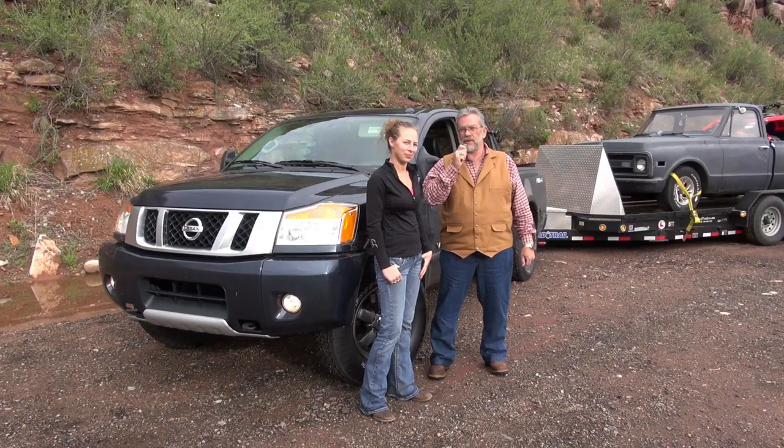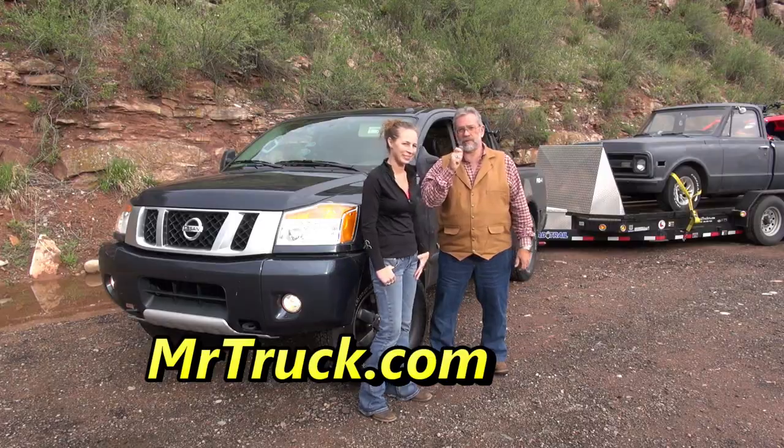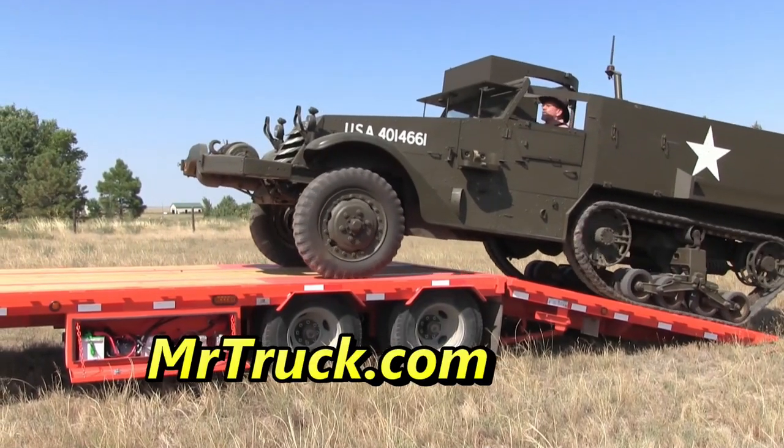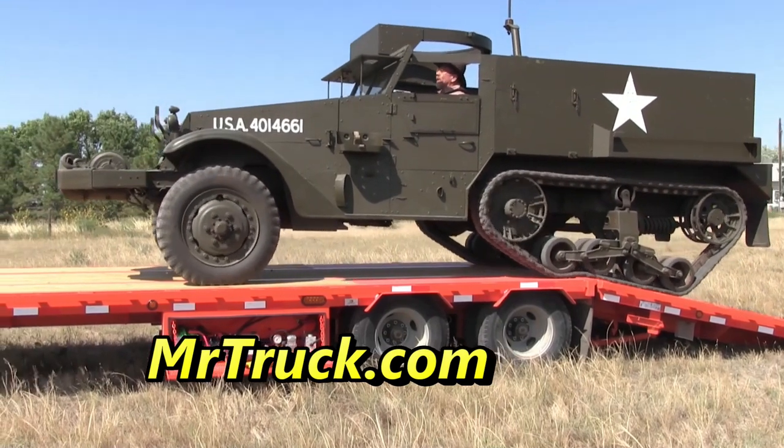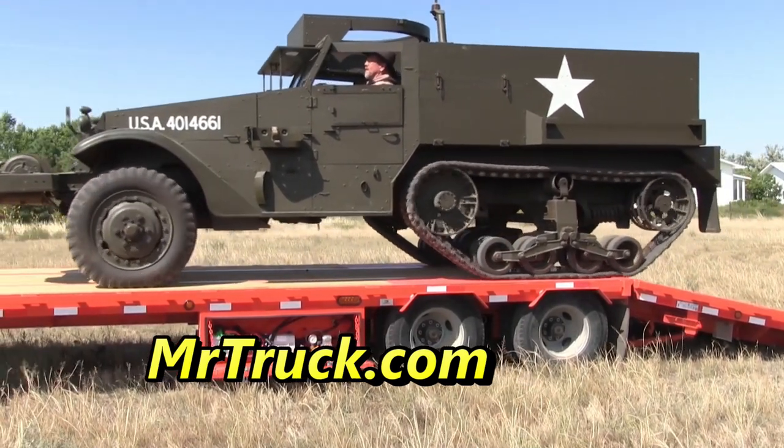Join us at MrTruck.com for truck reviews, trailer reviews, and accessory reviews. MrTruck here. We're still at the ATDA looking for the cool products and the things you really could use. We're here in the Tucson booth — Tucson Tire Pressure Monitoring System, Sway Control, and Direct Link Brake Controllers. They have all the cool electronic products.